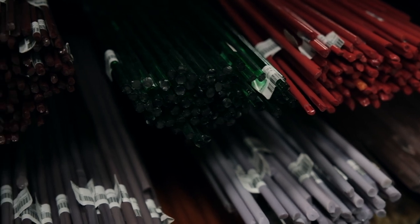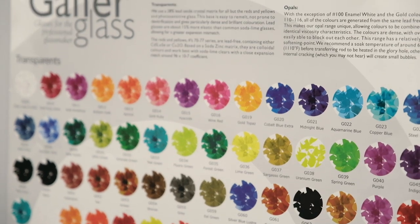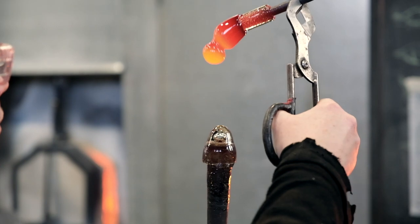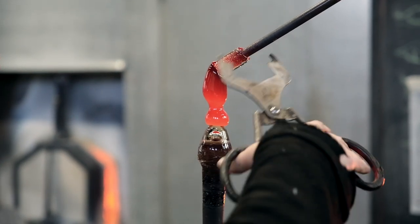The introduction of color can be achieved in so many different ways. In this video we're using color bars made up of different metal oxides. Once you've selected your color and the amount you want to use, the bar is placed into a kiln to be brought up to temperature, then picked up on a steel rod and heated further.